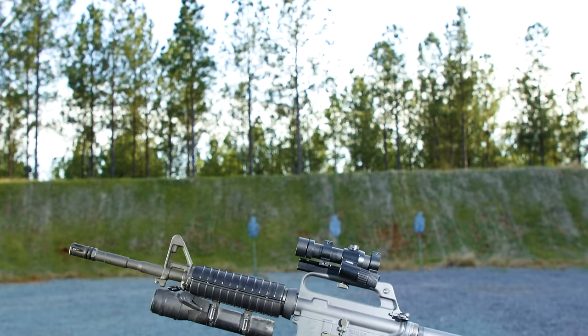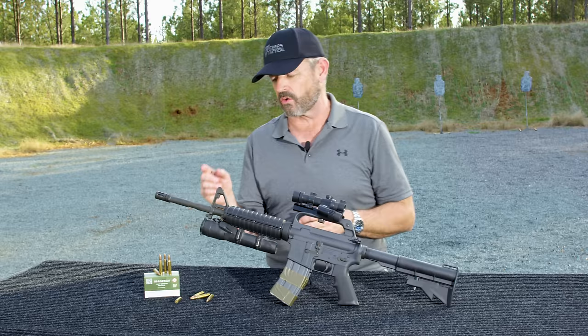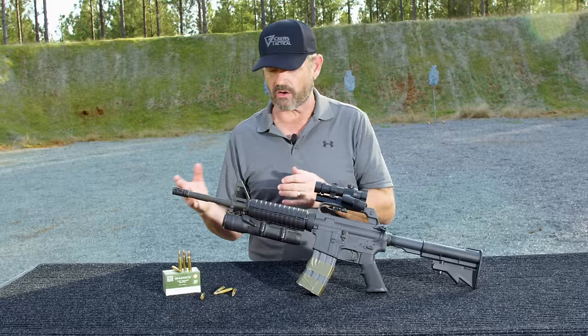Colt Model 723 — that was the technical term, the Colt catalog term — we just called it CAR-15. 14 and a half inch barrel. They also offered them with pencil barrels, and guys in the unit were using those. I had the Grenade Launcher M203 cut barrel you see here, which was later known as the M4 barrel, although it existed prior to the M4 adoption.